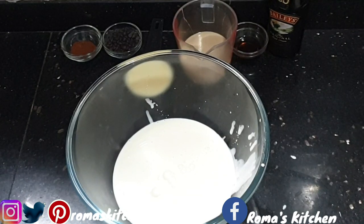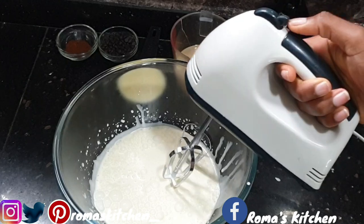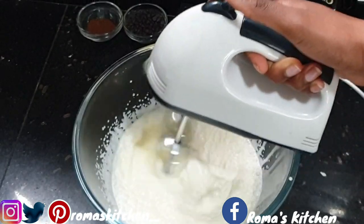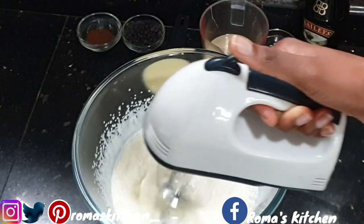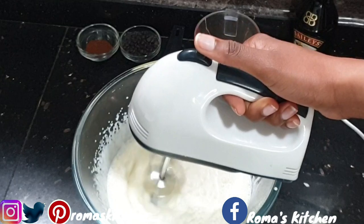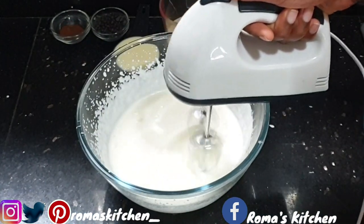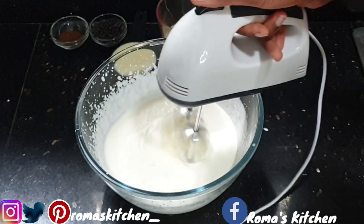Before you add anything else, you just want to whip this up just a little. It doesn't have to be completely whipped — just whip this up for a few minutes until it's thicker than how it went in the bowl. You don't need this to get super thick, because whether it's runny or super thick, it will still have to go in the freezer if you don't have an ice cream maker, to get that consistency that ice cream has.